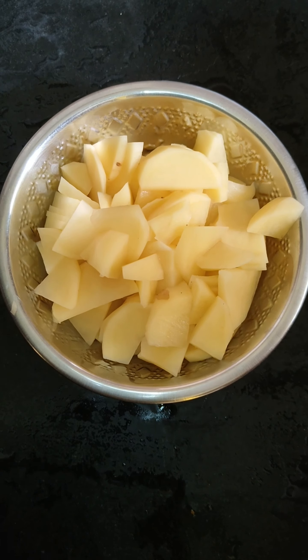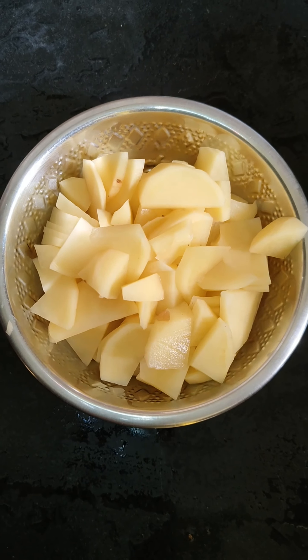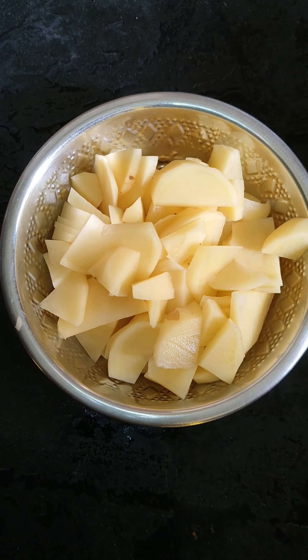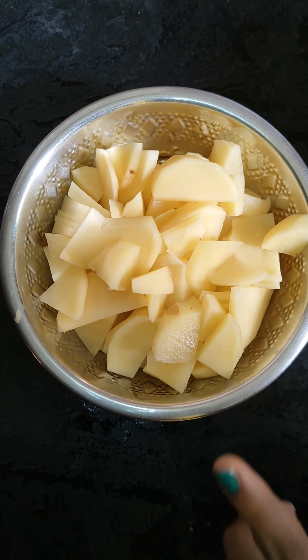Hi friends, welcome to my channel. Today we are going to make potato fries. We will add chili powder. We will use 3 potatoes.